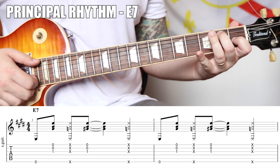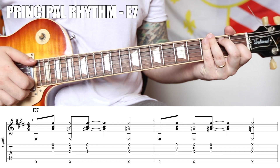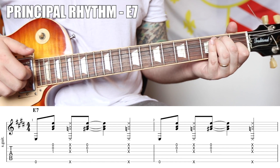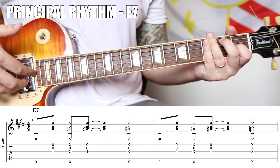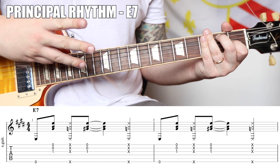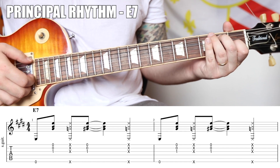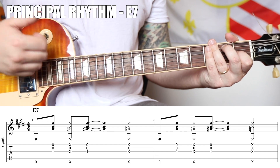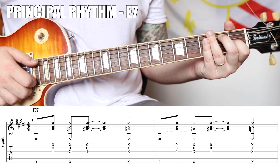The foundation for our rhythm over our principal E7 is going to be: bass, pull up — one and two and three, four. So thumb, then these three fingers are going to play G, B, and E — one and two. Then on the and, you're going to use your thumb and those three fingers: one and two and three, four.